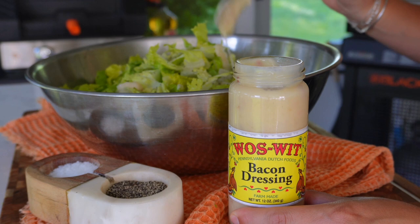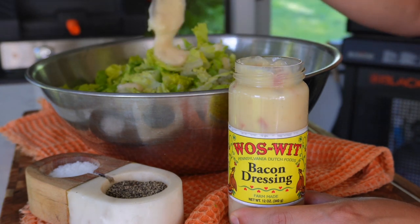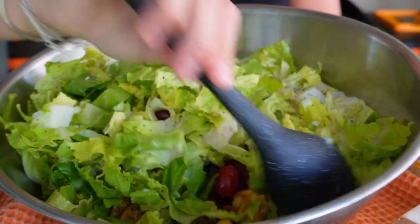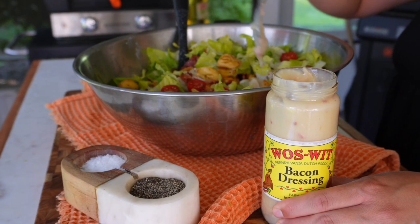If you live near me in Pennsylvania, you'll know what bacon dressing is — it is so delicious over pasta and veggies, and it makes the most delicious potato salad too. If you can find it, it's a must-try. If not, you can make a little bacon aioli or dress your pasta with something like ranch dressing.